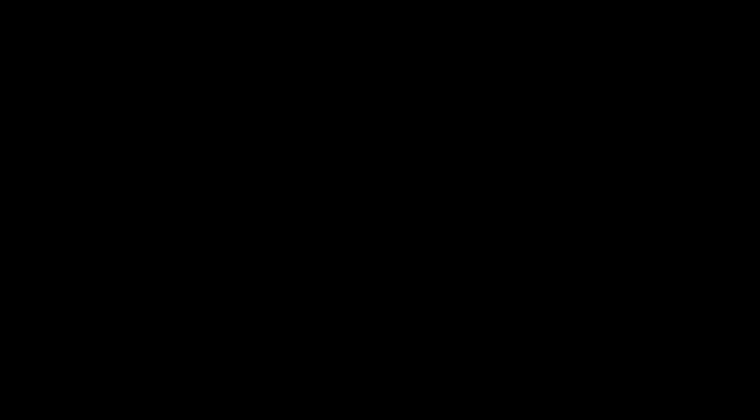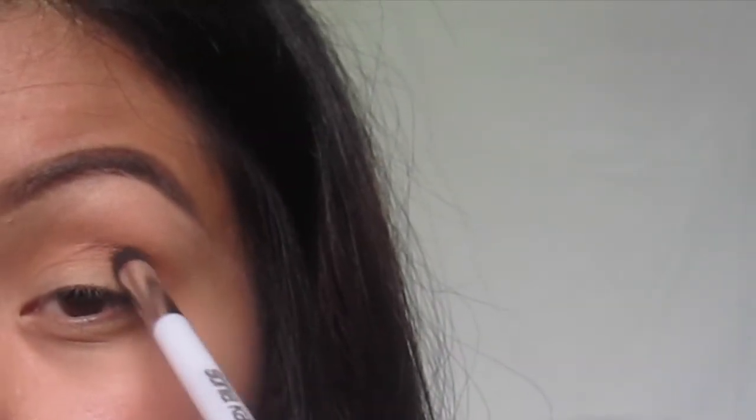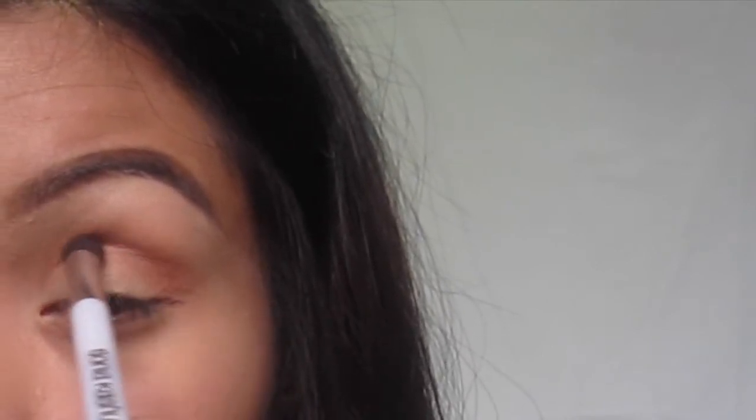Next going in with Country Girl, I'm just going to add this into my crease. I'm sketching out the line and then I'm going to smooth it out with the same brush.